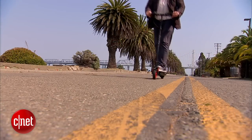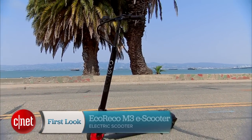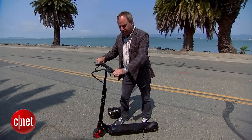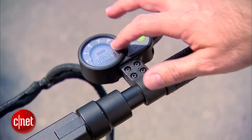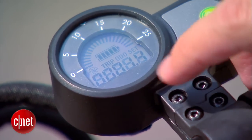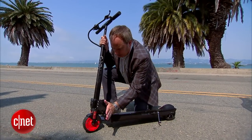I'm really impressed by the sturdy construction of this — it's all aluminum, fairly thick aluminum throughout. Up here on the handlebars we've got our brake lever, our accelerator right here, a start switch to turn the whole thing on, and a gauge that shows our speed, charging level, and total miles traveled.